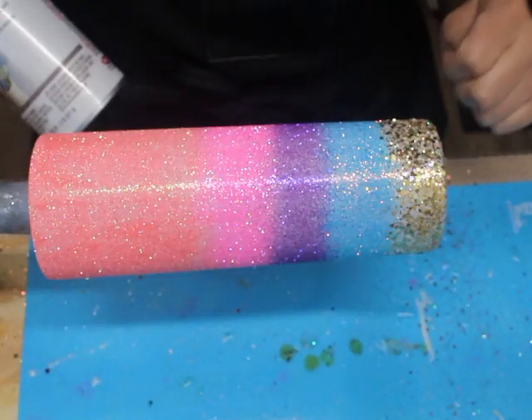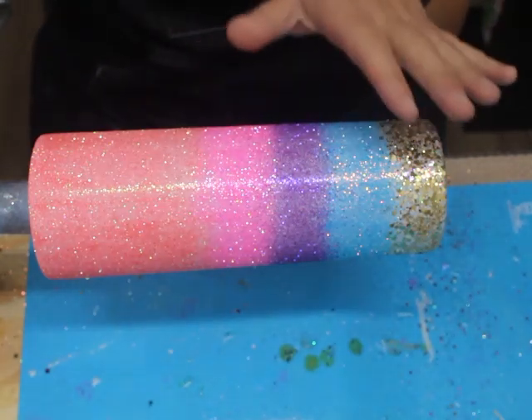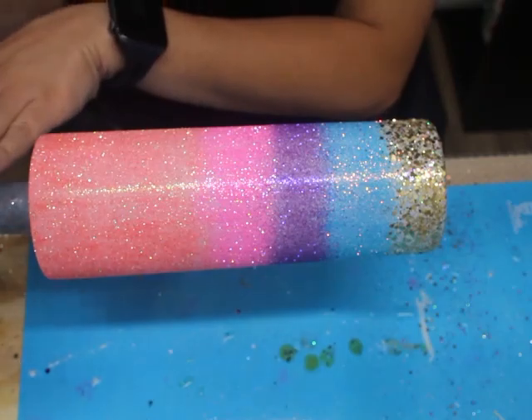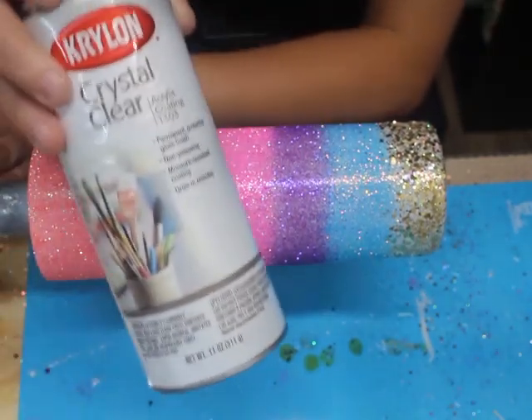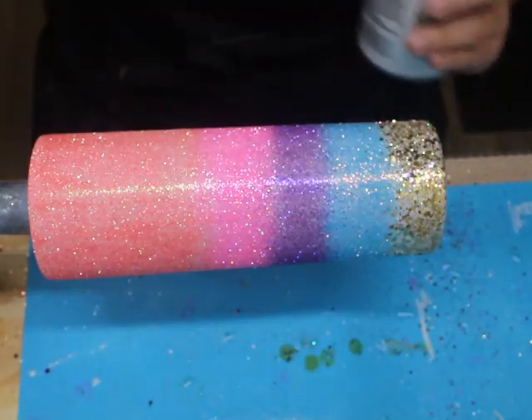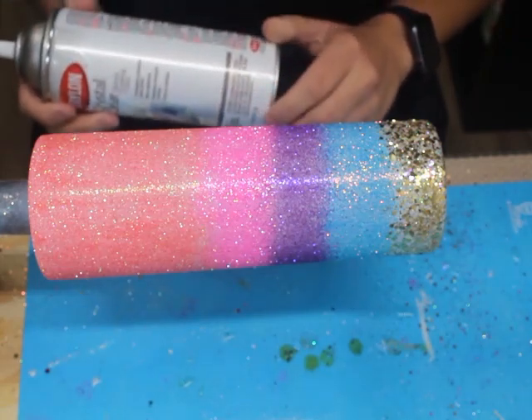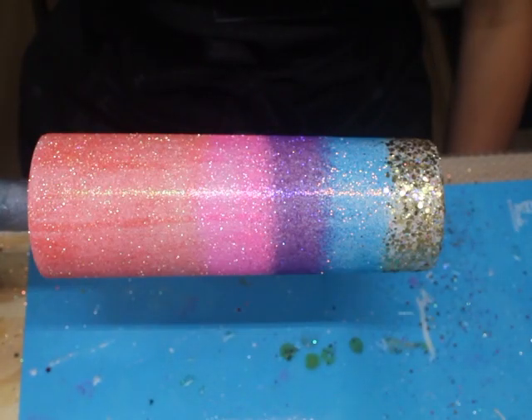So when I do that final coat of epoxy, none of that glitter moves — it stays in place and is locked right in where it is whenever I spray it. I'm going to spray about two to three generous coats of acrylic sealer on it, let it dry — it takes about 20 minutes — and then we'll move on with the next step. My tumbler is now sprayed with my Krylon acrylic coating spray and it has dried for about 10 to 20 minutes.